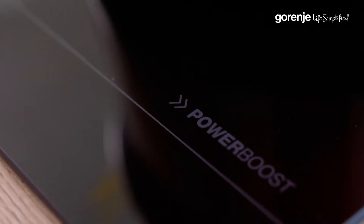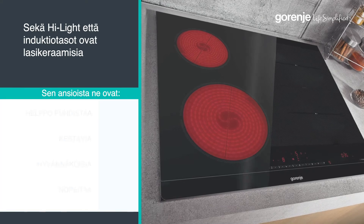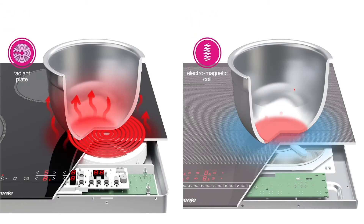Did you know that induction is much safer when it comes to burning yourself? Induction and highlight hobs look quite the same on the outside — black glass with a similar user interface — but the technology is completely different. With induction, only the pot bottom is heated, and the cooking zone surface heats up only from the reflected heat from the pot bottom, which means much less possibility to burn yourself.